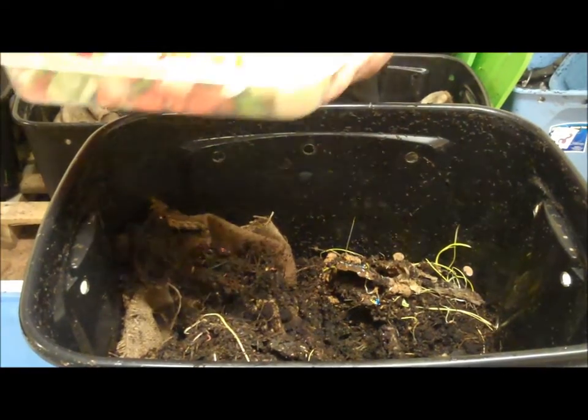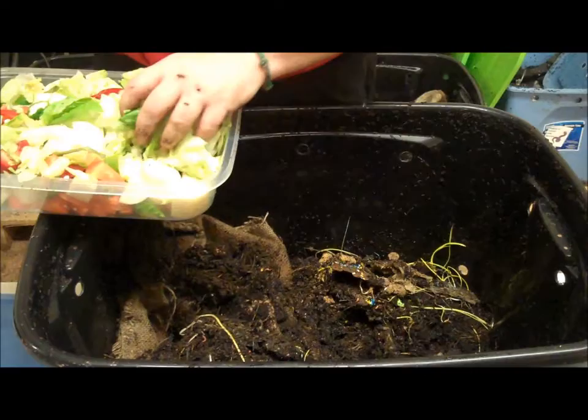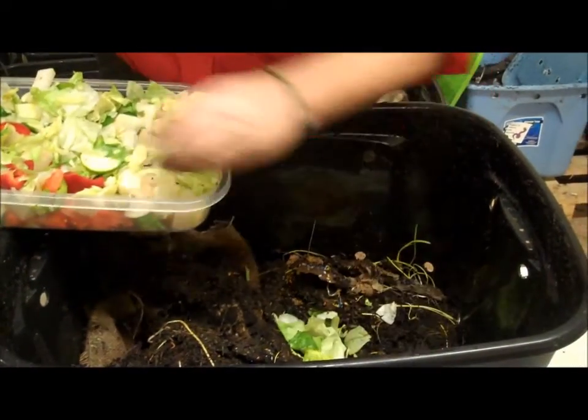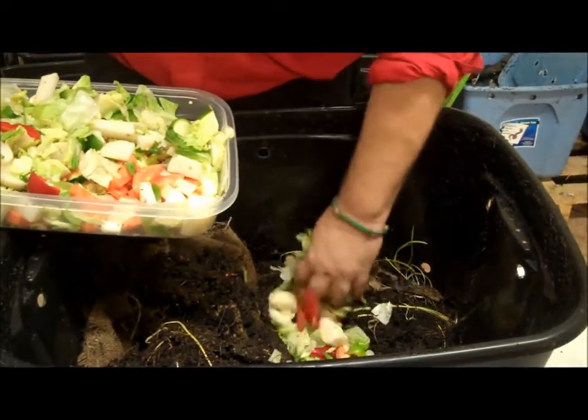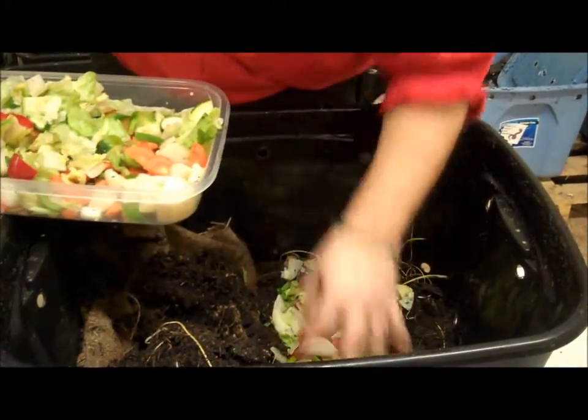Now we're going to add these to the bins. I've made a nice trough, and you can see the worms — now that we've got the nice trough, we're going to go ahead and set these in and make sure we get nice pieces of carrots, which I didn't even mention. And we're just going to fold this trough up with it.